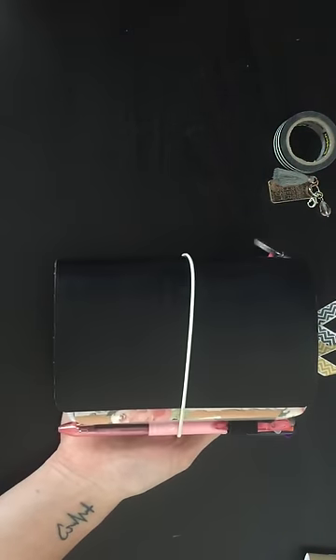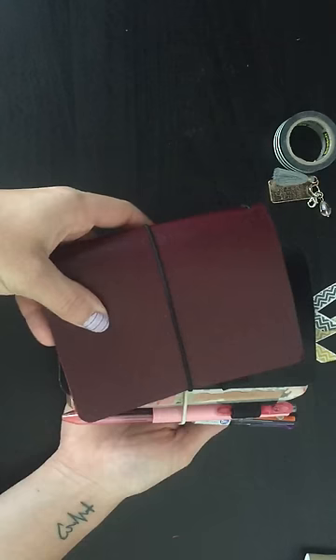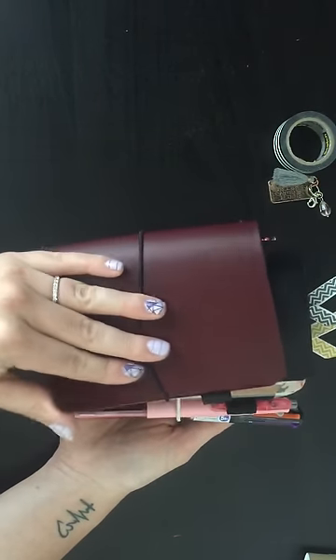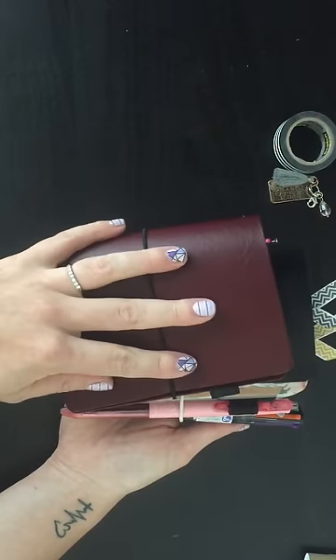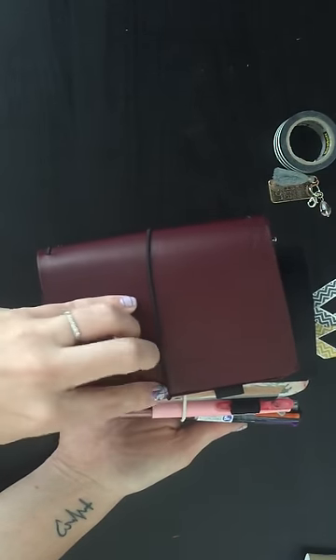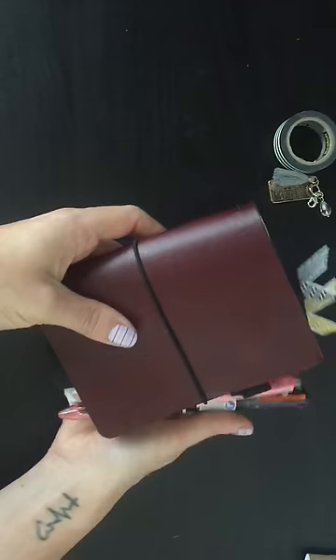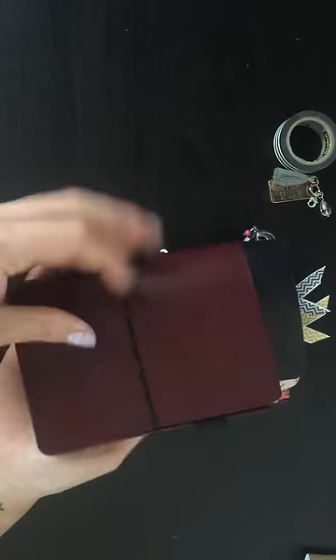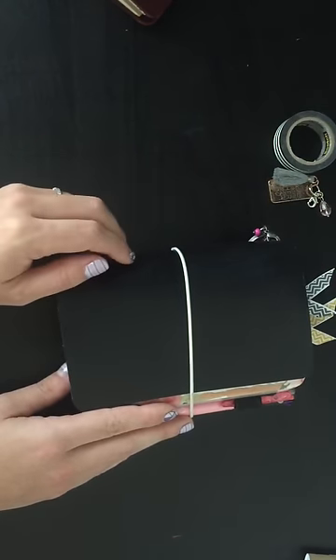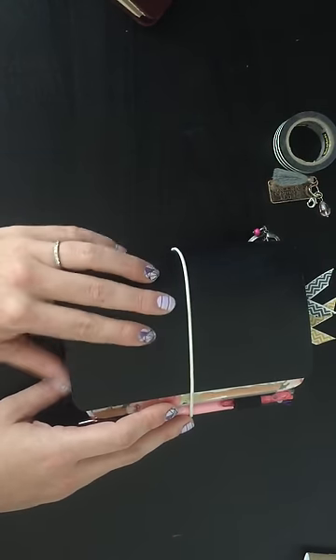This is from Buteo Bunker. I was using this passport size planner, also from Buteo Bunker. I bought this one because it was on sale. When I bought a Midori size notebook from them I didn't think I'd ever use it, but then I started using it and I really enjoyed it. I wanted to try the pocket size because the inserts are just a little bit more readily available than in the passport size.